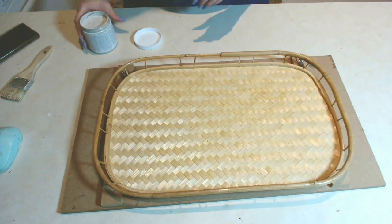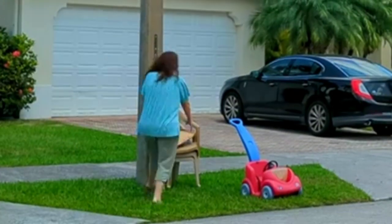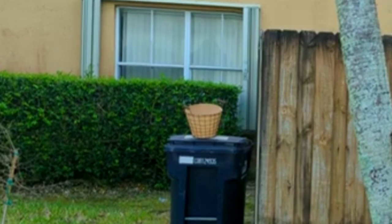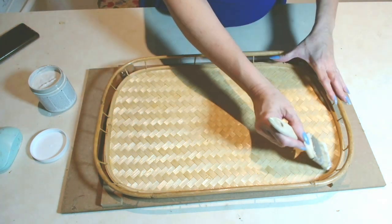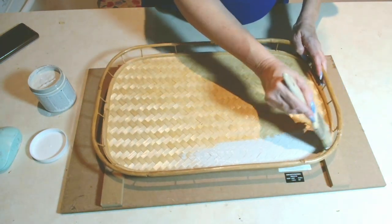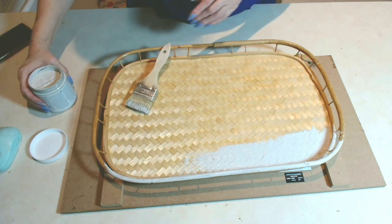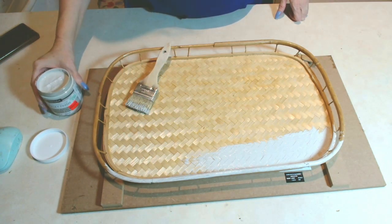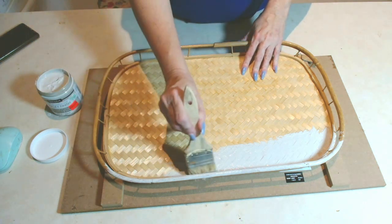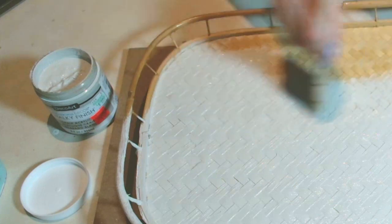For this DIY I'm going to use this bamboo tray that I literally found in the garbage. I seem to be very lucky with finding these wonderful items in my neighborhood — they're just put on the side of the road. I've even had some neighbors drop things off on my front step, which I truly appreciate. Here I am using some chalk paint — it's Deco Art, and this was on clearance at Hobby Lobby.